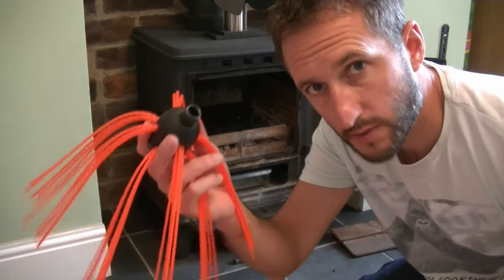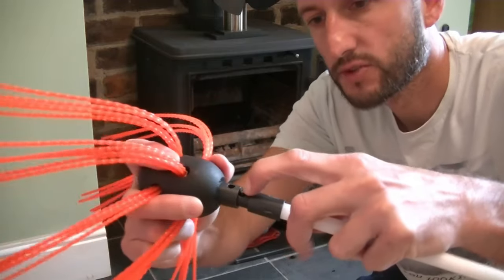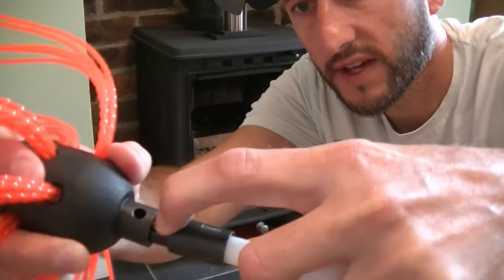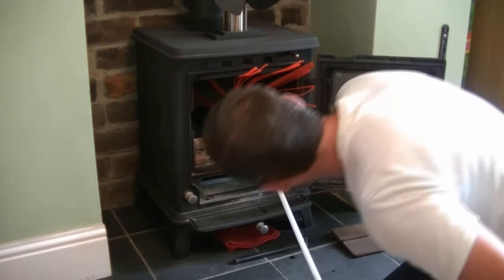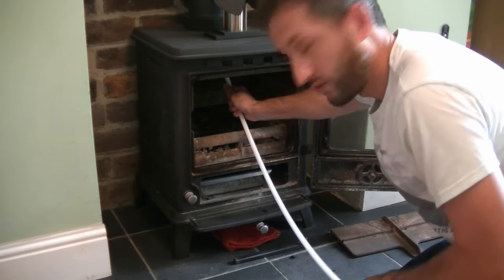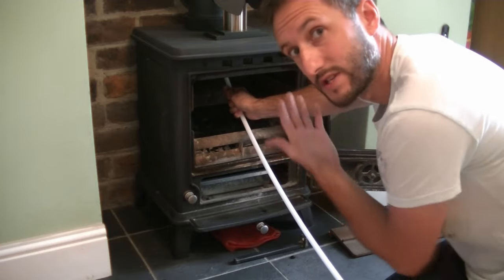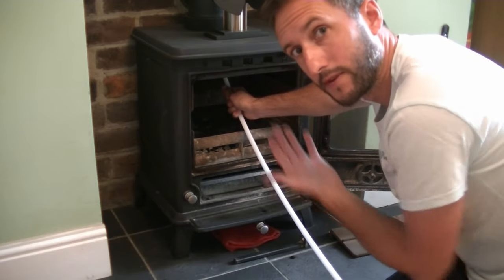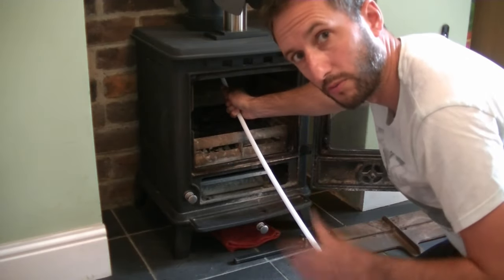Now I'm going to attach my brush head to the first rod exactly as shown earlier — push that button down with your finger and click it into place. First we pop the brush in the flue and then put the plastic sheet over the top. These rods are very flexible so they should bend nicely into place, but don't force them. If you find any resistance as you go up, bring them up and down gently and once we get the drill on, we can wind it into place. You don't want to pull your flue off.